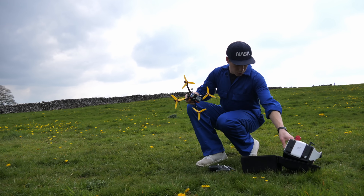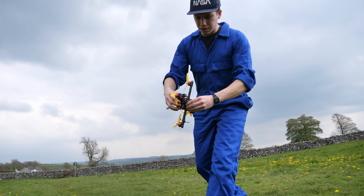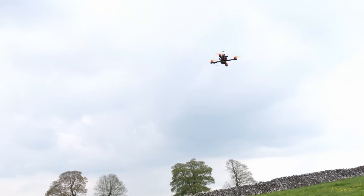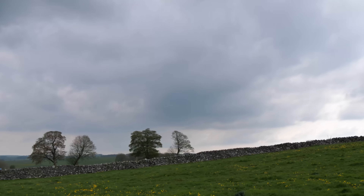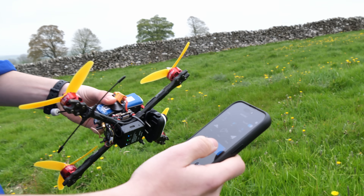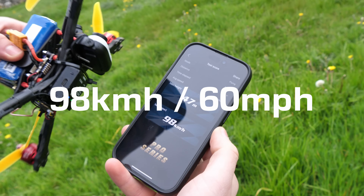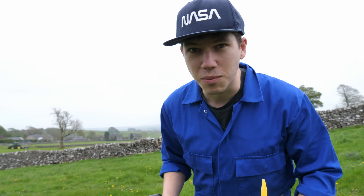Now it was time for our first test to see how fast this drone would fly on electric power alone. I fitted a small GPS device to the aircraft to gather data. Our top speed came in at 98 kilometres an hour. Let's see if it goes any faster with some rockets.